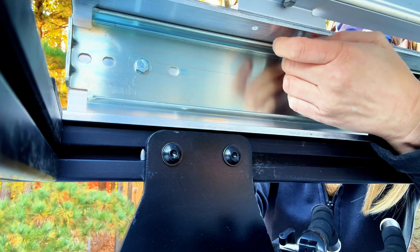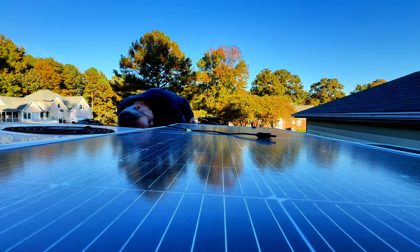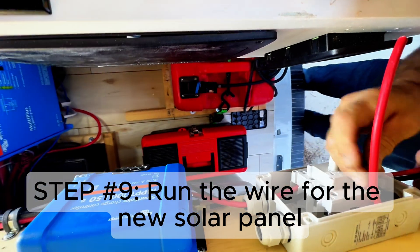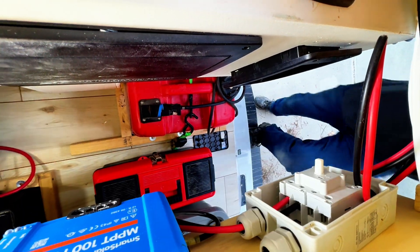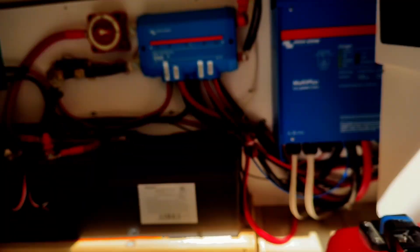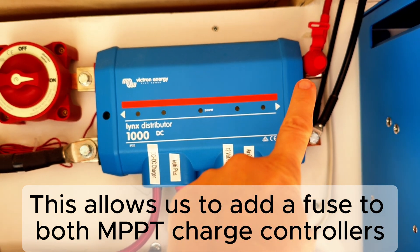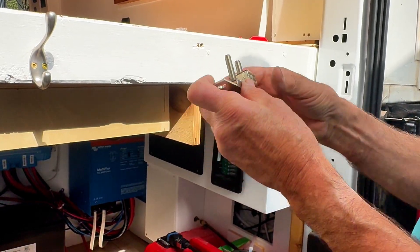I purchased a second MPPT solar charge controller since the bottom panel will be shaded when it's not deployed. I'm getting ready to install a dual post on the links distributor — right now there's only one, so we're going to replace that and then we can fire up the solar again.